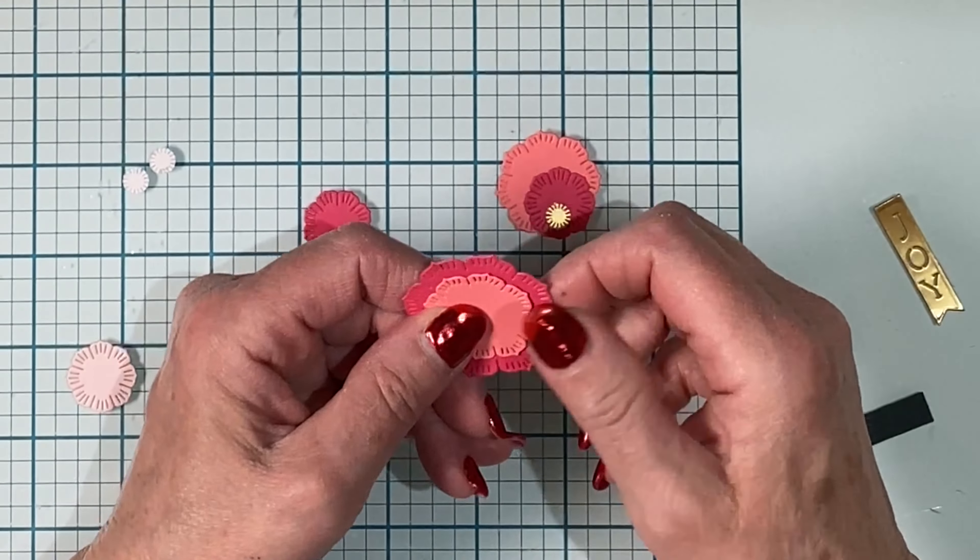Now to work on the arrangement at the bottom of the frame, the first thing I'm going to do is tack two of those dark green leaves together. For the larger flower I'll add two foam squares that will straddle the foam-backed frame, and another foam square will hold the medium-sized flower slightly overlapping the larger one. And then all that's left to do for this arrangement is to tuck in the leaves.